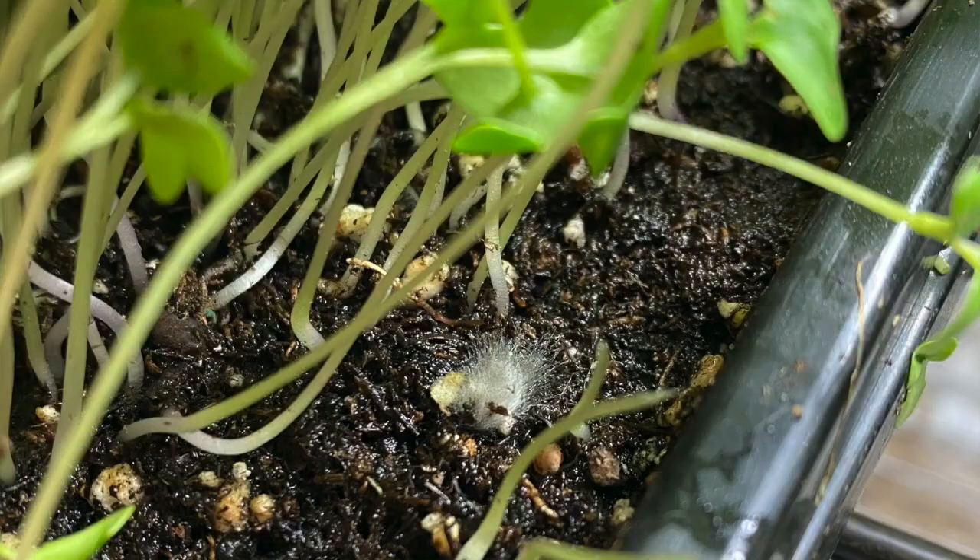Remember also that the purpose of mold is to break down natural matter. So another great indicator is if the mold appears to be serving its natural purpose of decomposition — for example, if it's forming on dead seeds that didn't sprout, or on other plant matter or sticks that may have ended up in your microgreens tray.